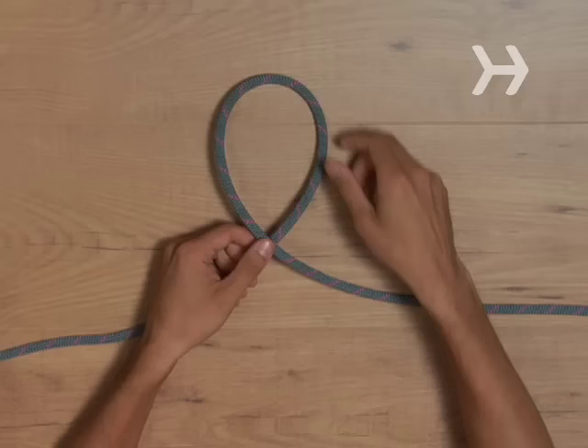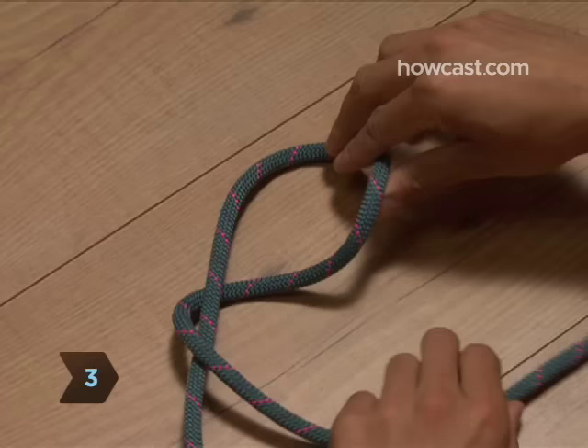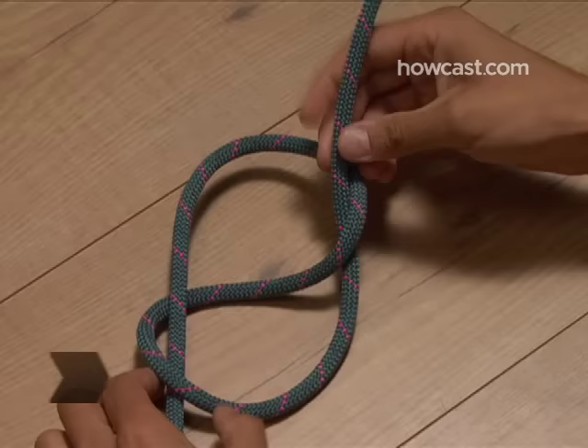Step 2: Pinch the top of the loop and twist it around once, away from the tail of your Q. Step 3: Pull the end of the rope, or the tail of the Q, up through the upper loop from behind.